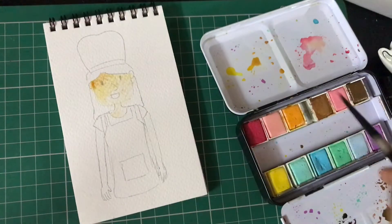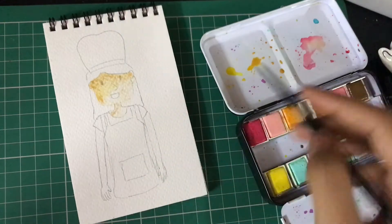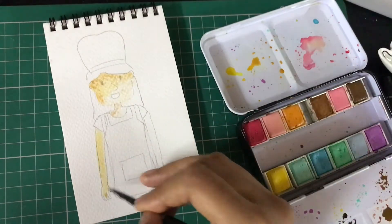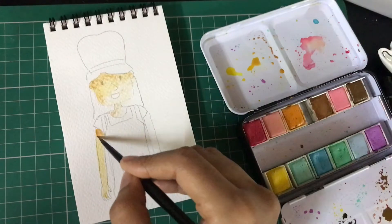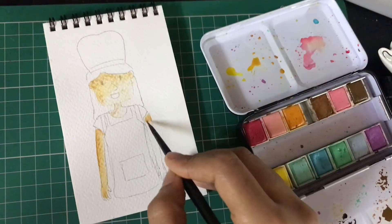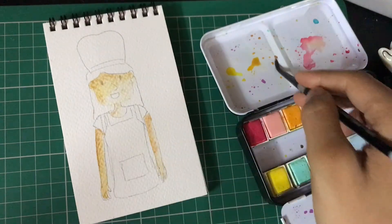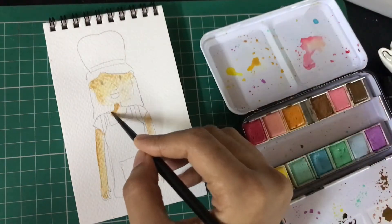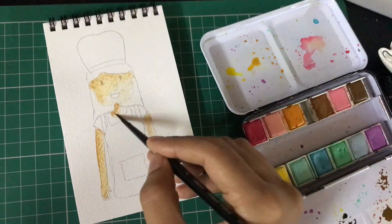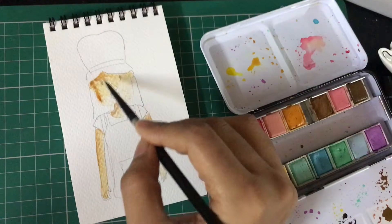The palette I'm using is by Art Philosophy and it's called Pastel Dreams. You can use any watercolors you have. With cake watercolors, you don't have to waste too much color — you can create a very good painting using a slight amount. If you're a beginner, please have a swatch sheet next to you. After you mix your colors, test them on your swatch sheet before applying to your artwork.